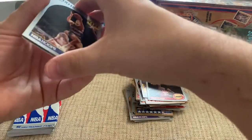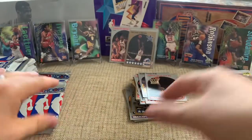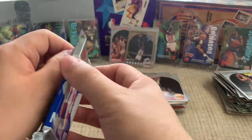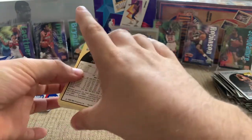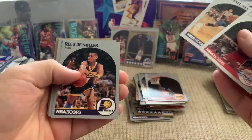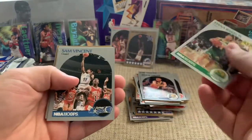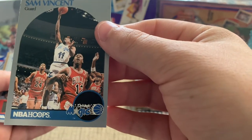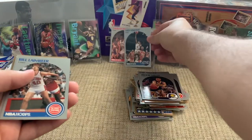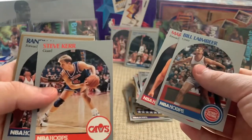If it weren't for the condition there would be a lot of upside on this in terms of value. Is this another one? Getting all kinds of deja vu with this box now. Reggie Miller — and oh, there it is. There's that Sam Vincent card again. Same bottom edge damage. Still a cool card. Steve Kerr — Warriors coach.